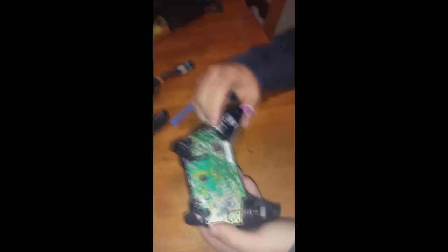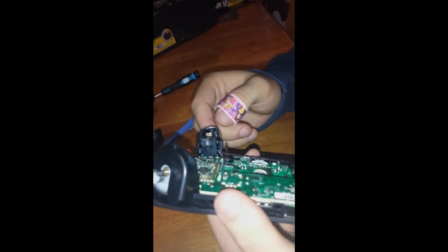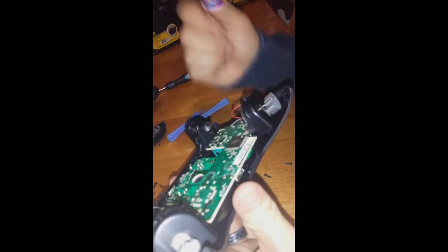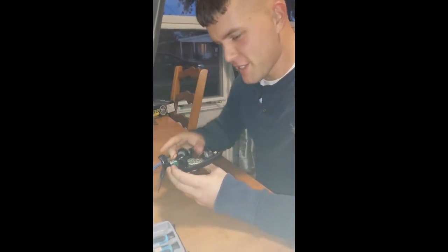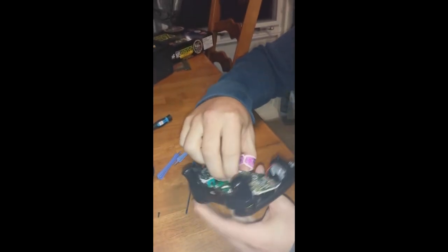You can see the vibration motors, and as you can see up in the triggers, there are vibrators in the controls — though those might not work with trigger stops. The purpose of this teardown is we're trying to figure out if we can scuff this controller on our own. If we figure out how to do that, we'll make another video.